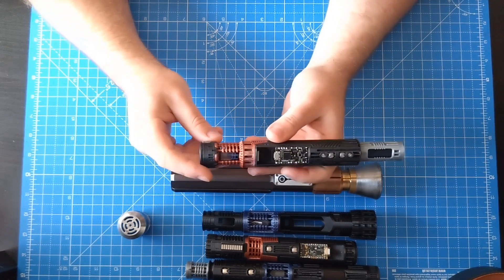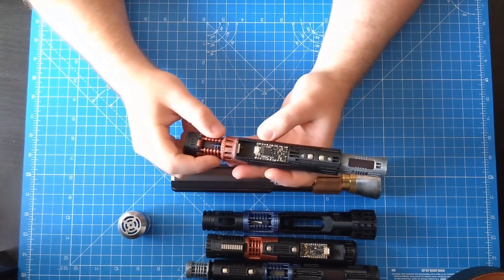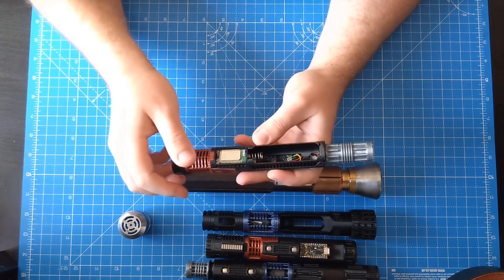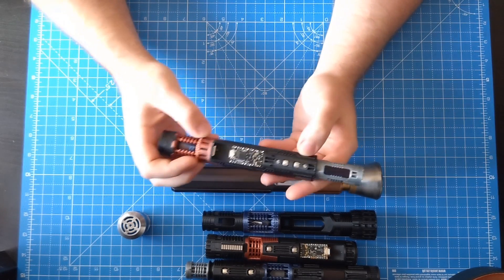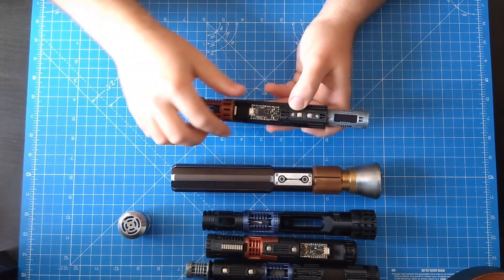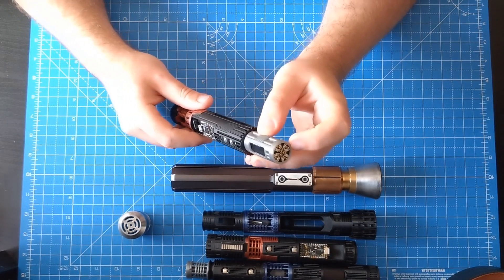So the chassis features a 28mm speaker, crystal chamber, spinning motorized chamber accent, IAM kill switch, property board only, Bluetooth unit, removable battery with spring-loaded battery tabs, two switches, two 5mm pixels to illuminate the translucent plastic areas on the hilt, an LED screen up at the top, and a stock short pin emitter PCB.